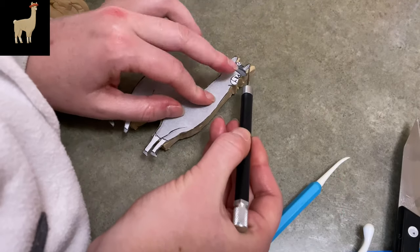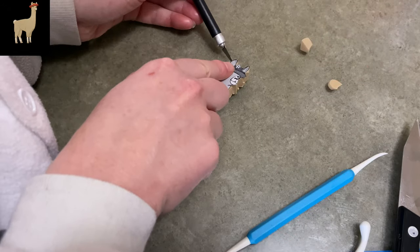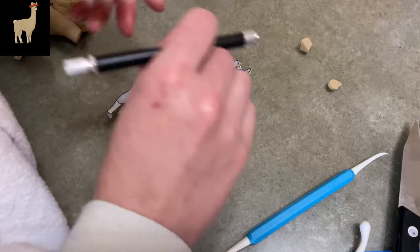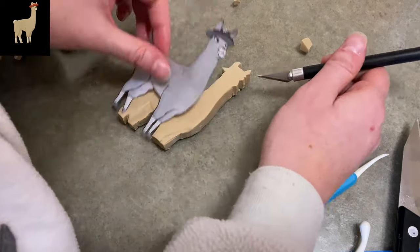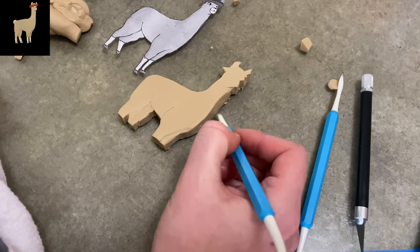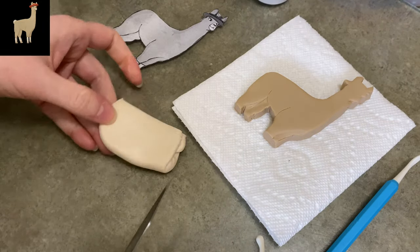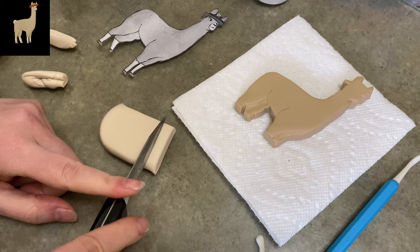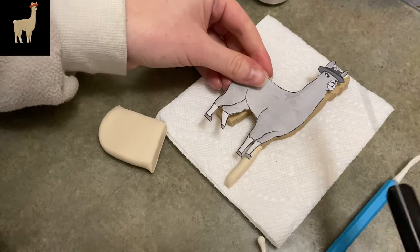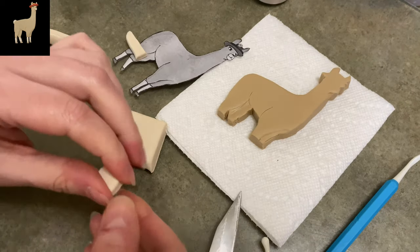Getting back to Paul, I trimmed around his legs, cleaned it up, smoothed it down, and gave him a little more depth to his body. Cleaning up around his ears and his face now because I'm going to get there soon. Then he's got a little divot under his chin where his muzzle is, so I'm just putting that little line in there. I moved him onto a paper towel because it's a lot easier to move them around when they're flat like this. And now I'm adding his legs.